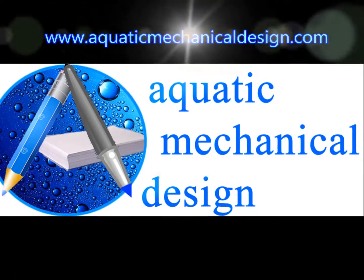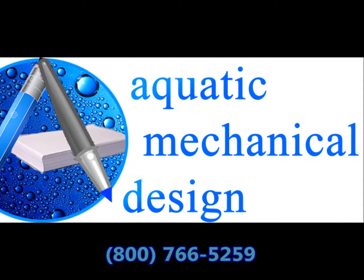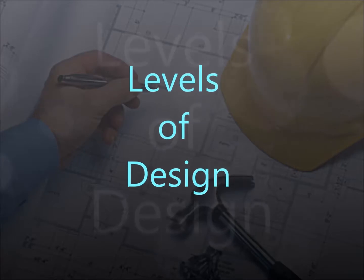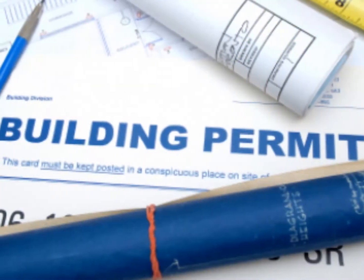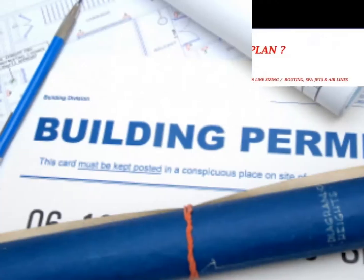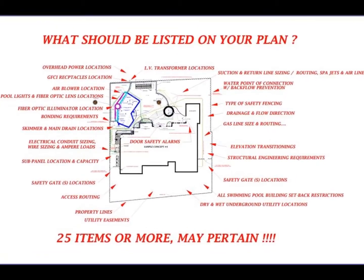Welcome to an aquatic mechanical design presentation. We offer two different levels of design outlining the construction requirements for building a project. Our Level 1, referred to as permit ready, provides just what is necessary for submitting plans for a swimming pool building permit.